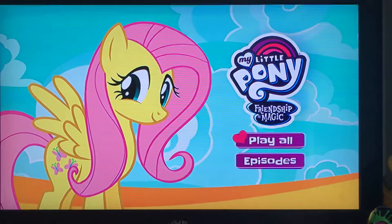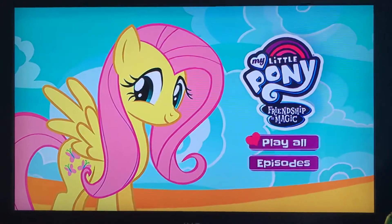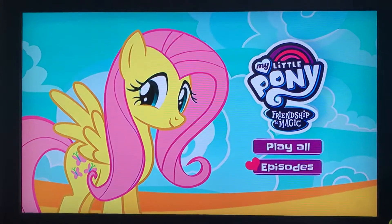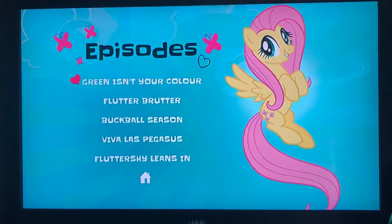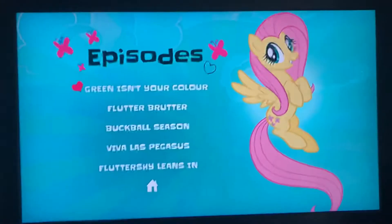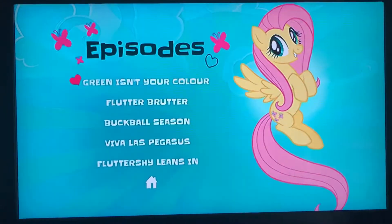It's another one of these bland menus that doesn't really set a title, but it does show 'New to Fluttershy' just on the front cover. So it is a little bit about Fluttershy. If we go here it shows the transition, and then we have the episodes.